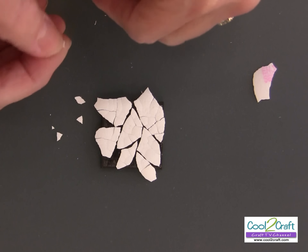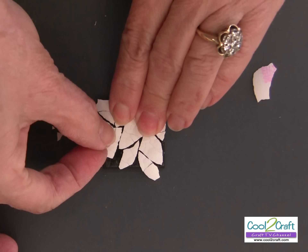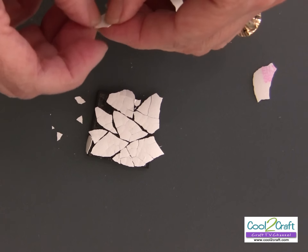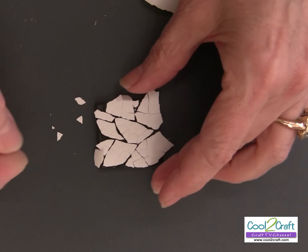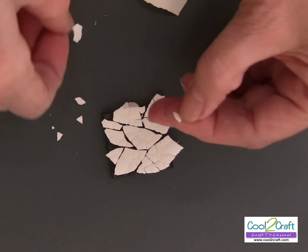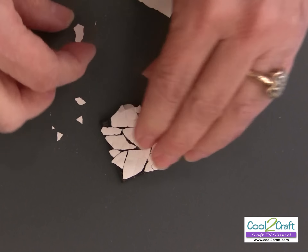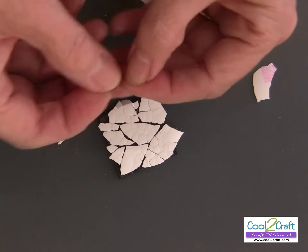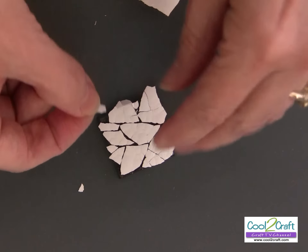At the end, start filling in the little pieces — select a small piece to cover any gaps and make sure it fits. Try breaking one to fit into a small area. Sometimes tweezers would probably help too.